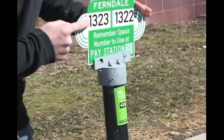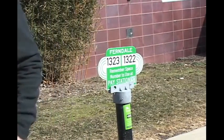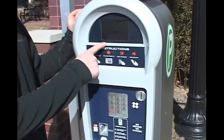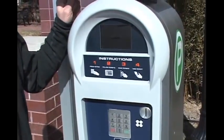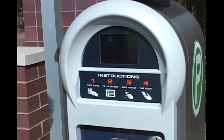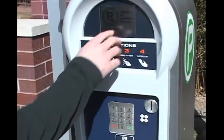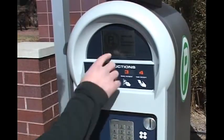So let's look at our number — we are 1323. We're going to take this number and enter it into the machine. You'll notice the screen is off; that's because it's solar powered and smart — it saves energy when it doesn't need to. To turn Luke on, just click any button. You'll notice Luke welcomes you to downtown Ferndale. Press any key to begin.